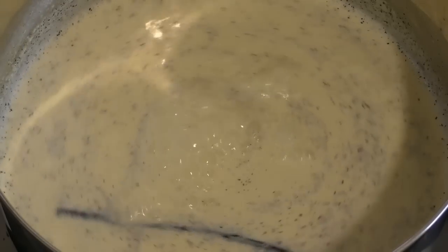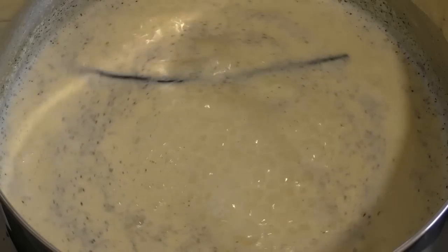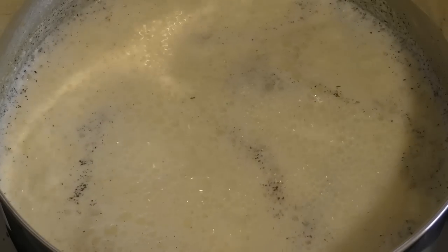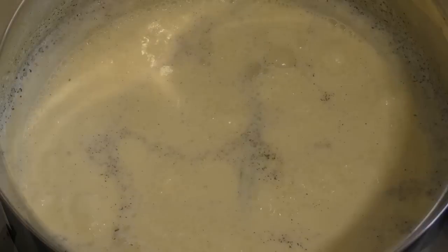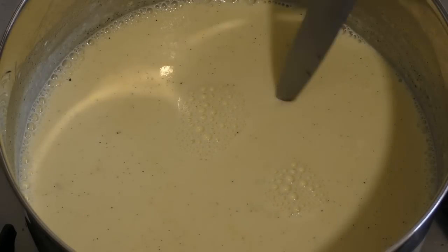As you can see, that's been brought to a boil. Turn the heat off, remove from the heat, and set this aside for about ten minutes.